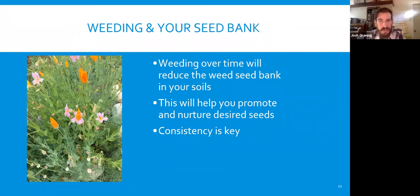Weeding and your seed bank: weeding over time will reduce the weed seed bank in your soils and help promote desired seeds. Consistency is key. In restoration work, the lesson is that if you don't get the seeds when they pop up and allow them to go out and replant themselves, you've reset the clock another 10 years. So always go after the weeds when they pop up. Consistency is the key — hammer that one home.